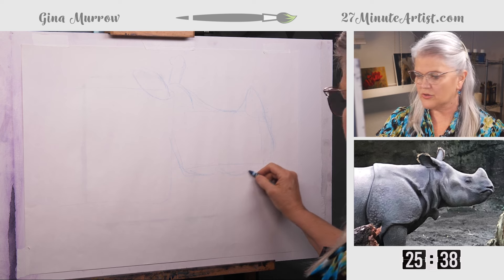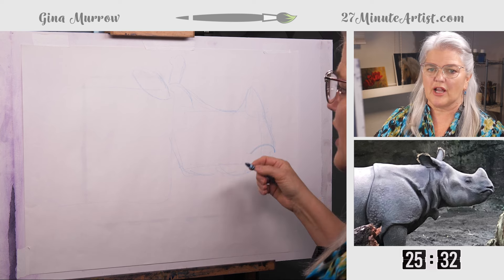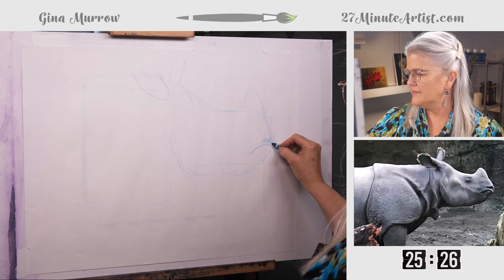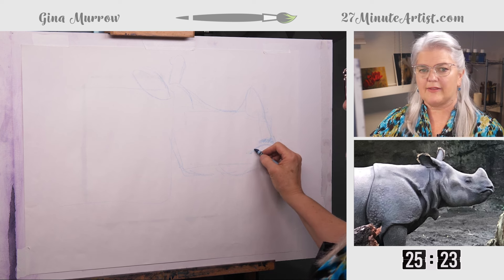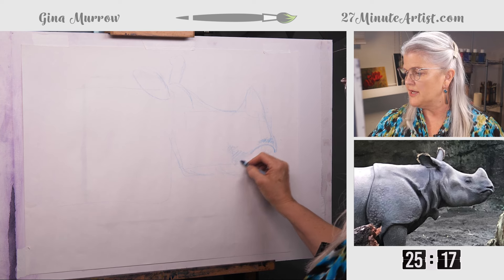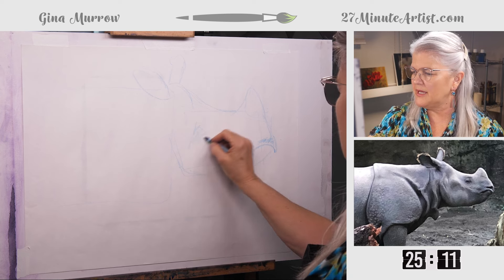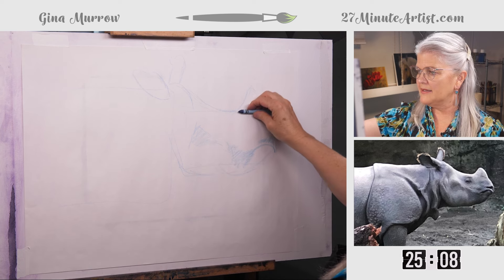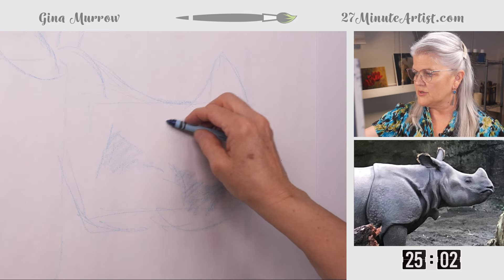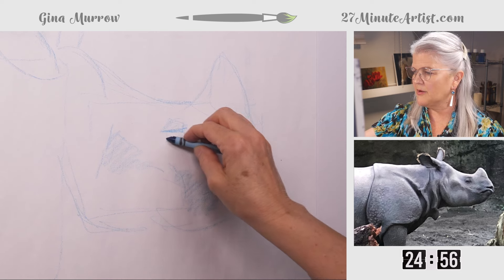Now we want to make sure we get this beefy jaw big enough. They're kind of circular here, and he has a frown — rhinos are not happy, they're stunned. Right now I'm just roughing in where I think I want these shapes. I'm not drawing his mouth; I'm drawing a triangle shadow that's right here, and there's another triangle roughly here. His eye is to the left of the horn but above the nostril, and it's kind of circular. We'll come back and do more there.